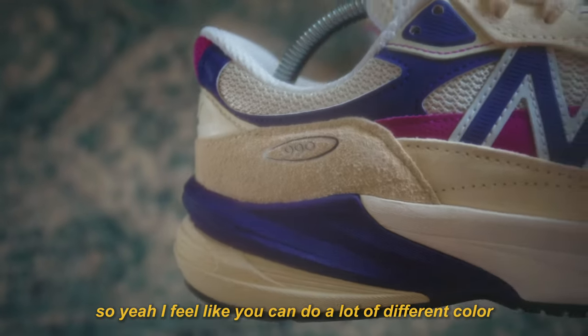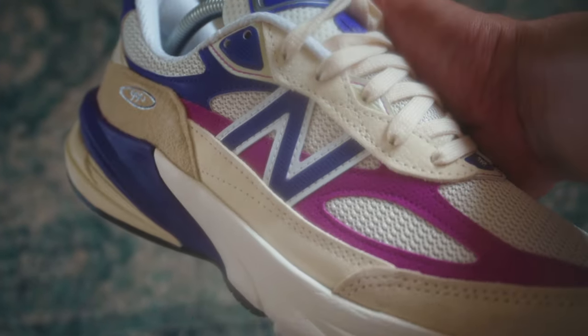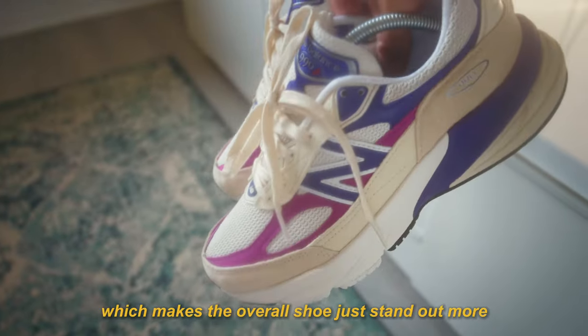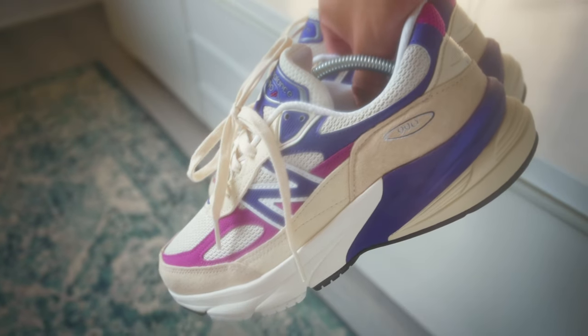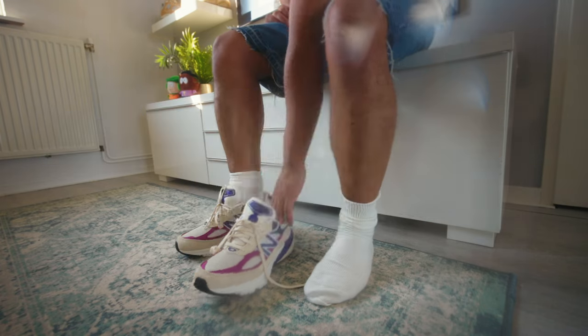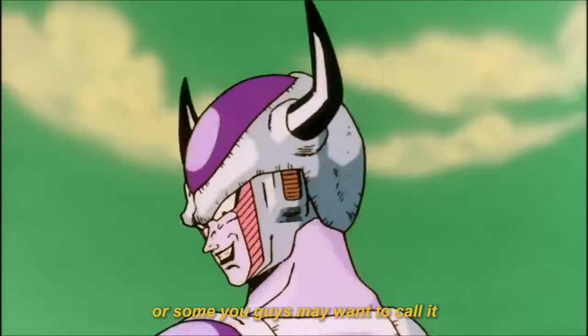I feel like you can do a lot of different colour combinations with this one, by switching out the pink or the purple. This colour blocking creates more contrast, which makes the overall shoe stand out more in my opinion. And so this pair is called the Magenta Pop Colourway, or as some of you guys may want to call it, the Freezers.